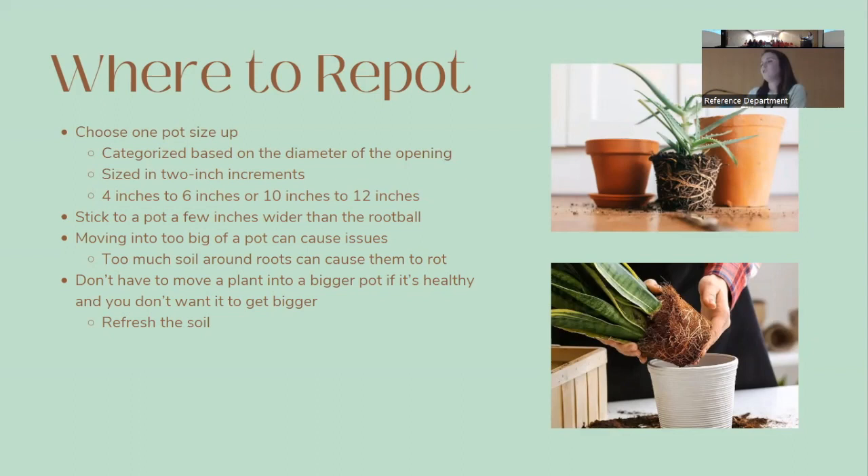Choose one pot size up — planters are categorized by the diameter of the opening in two-inch increments, so go from four to six inches or ten to twelve inches. Still stick to a pot just a few inches wider than the root ball. If a plant is healthy and you don't want it to grow bigger, you don't have to move it to a larger pot — just refresh the soil by removing old soil and putting in new.